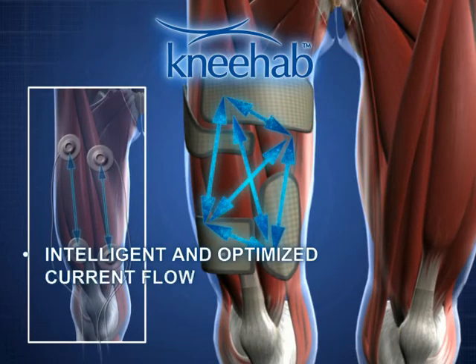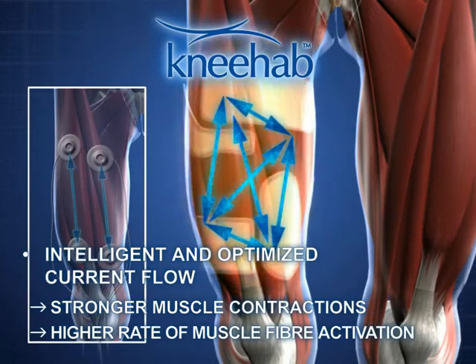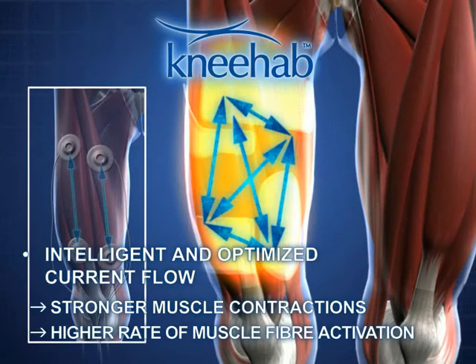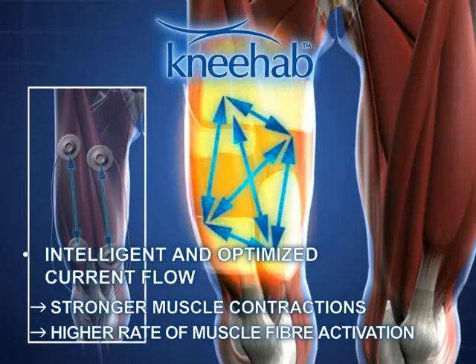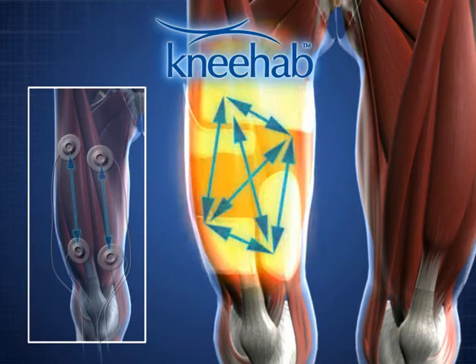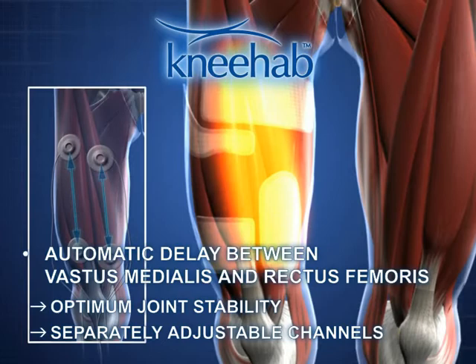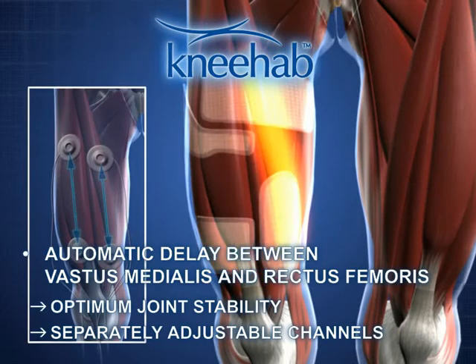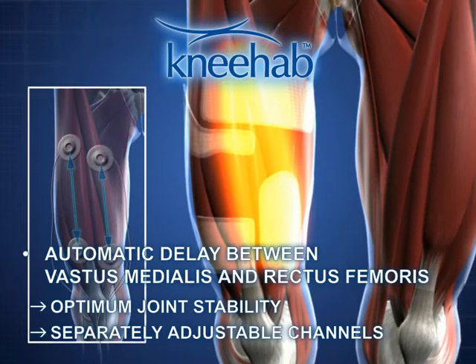Many more muscle fibers are activated than with existing NMES. This leads to stronger muscle contractions and a faster training effect. The vastus medialis and rectus femoris muscles are activated with an automatic delay that can be set. The delay guarantees optimal joint stability during training.